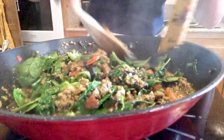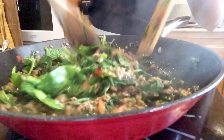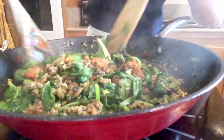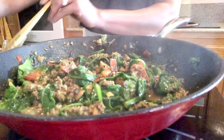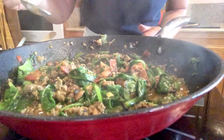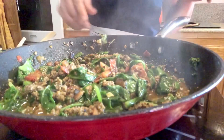You can throw this together so fast for dinner. You can even just eat it like that, or eat it with rice. Look at that — beautiful. I'm going to taste it — needs a little more salt and pepper. Mmm, that's perfect. I'm going to turn it off and it's done.